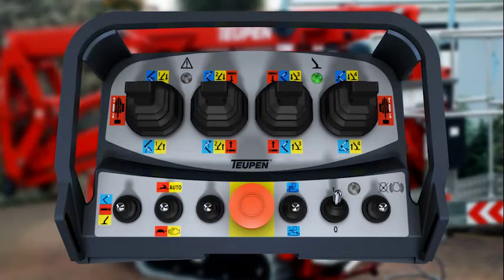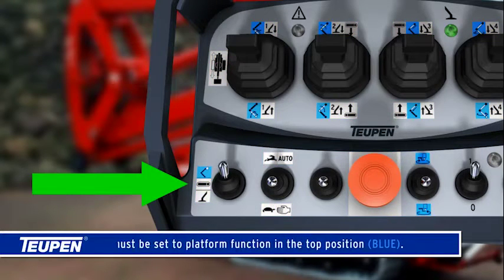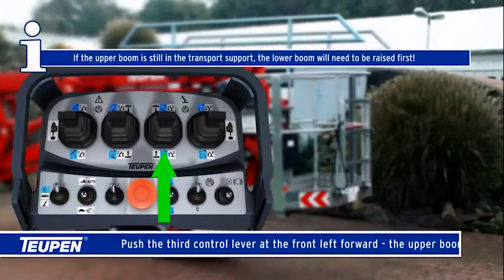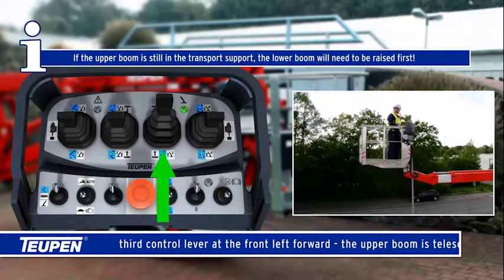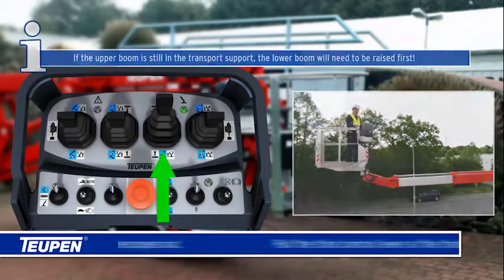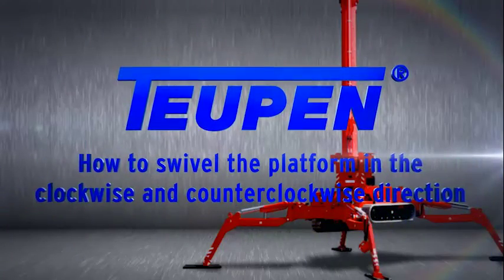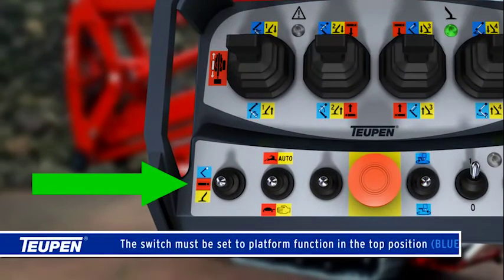How to telescope the upper boom out and in. The switch must be set to platform function in the top position. The blue enable button must be depressed and held prior to and during all boom functions. Push the third control lever at the front left forward — the upper boom is telescoped out. If the upper boom is still in the transport support, the lower boom will need to be raised first. Pull the third control lever at the front left back — the upper boom is telescoped in.